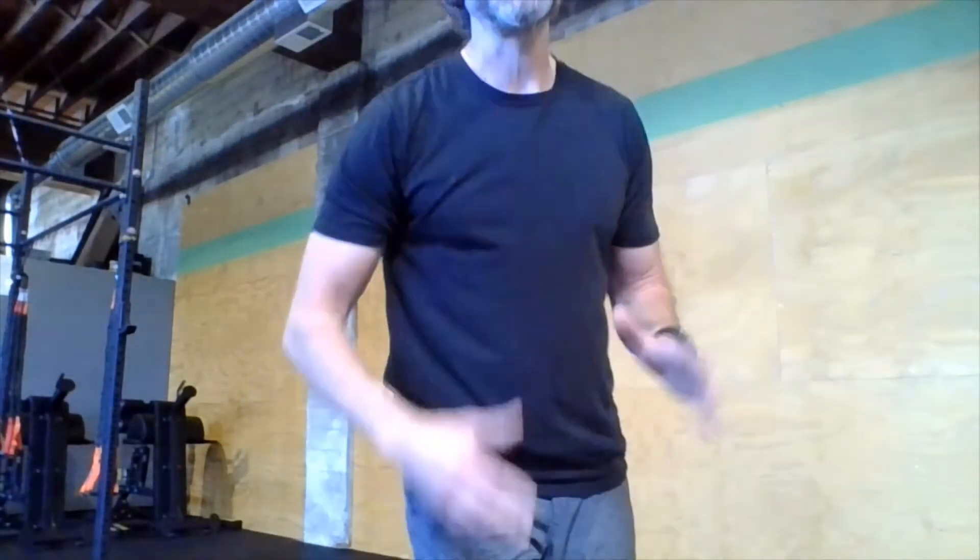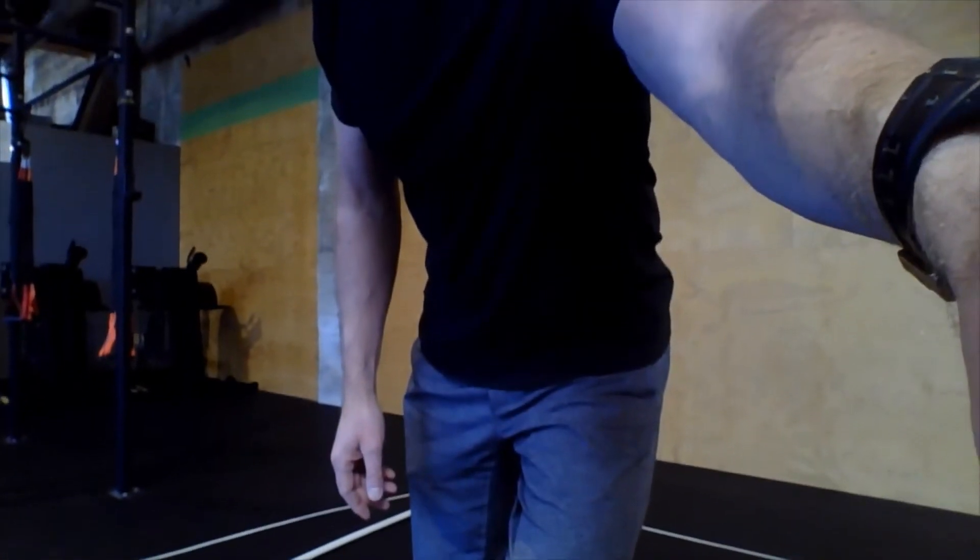The third and final movement is double dumbbell push jerks. If you have two dumbbells on the heavier side, use them. If you have a barbell or some kind of weighted object, great — ideally the push jerks today are on the heavier side by design. Let me demonstrate the push jerk so you can see it clearly.